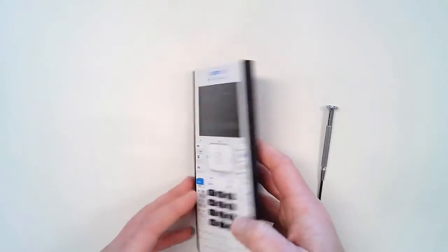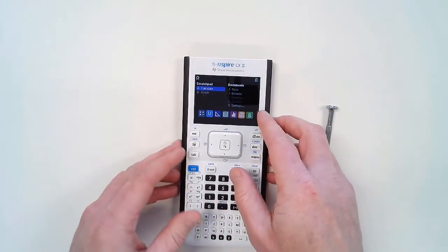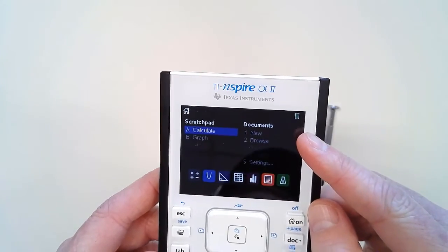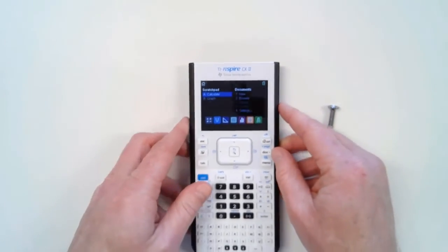Test your new battery by turning on the calculator. Even though the battery is new, it may not be fully charged. Check your battery indicator icon and charge it if necessary.